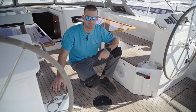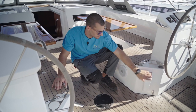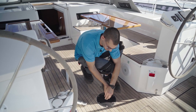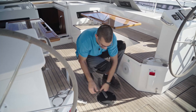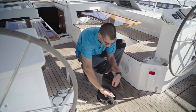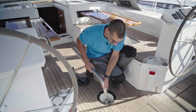If you need it in case of emergency, this is the place to put your emergency tiller. Take the winch handle, unscrew the cover, and then put the emergency tiller inside.